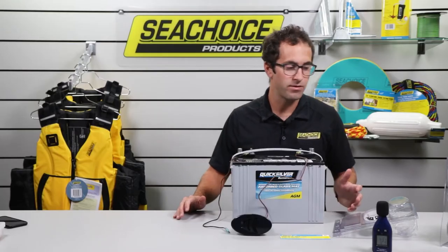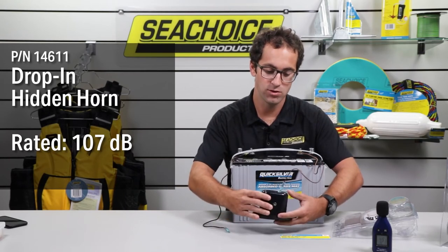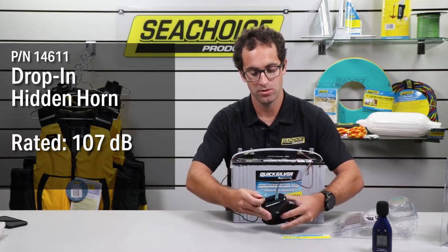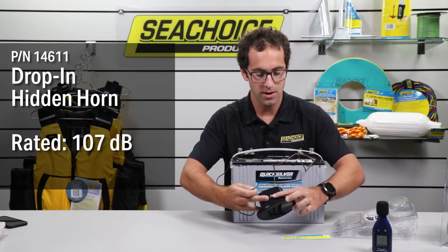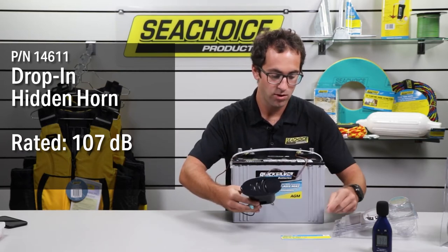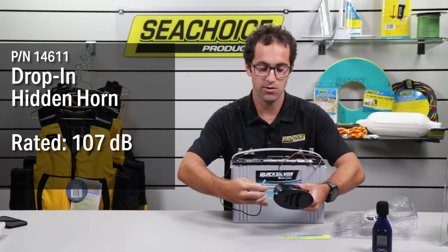Next we have the drop-in hidden horns. These horns are not wired, so we're using a quick disconnect to power these horns. This one here is part number 14611, rated to 107 decibels. Let's give it a whirl.